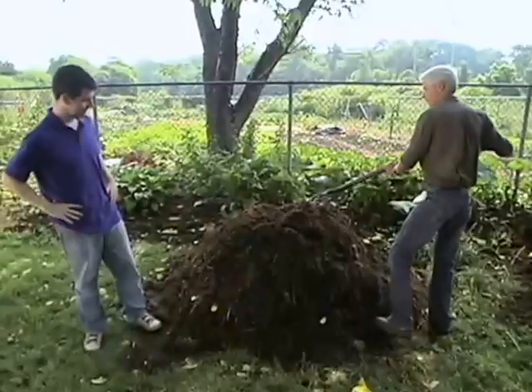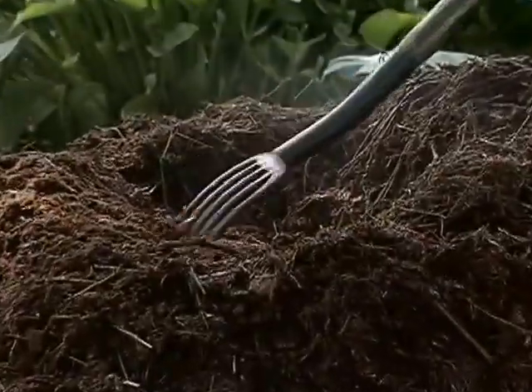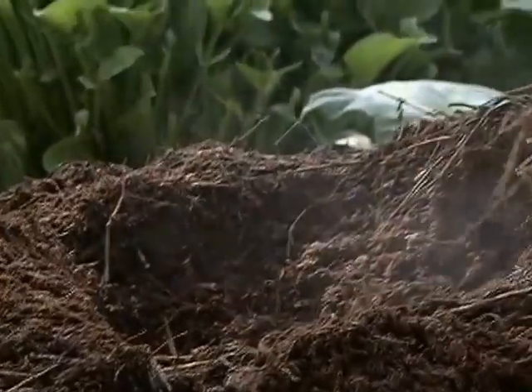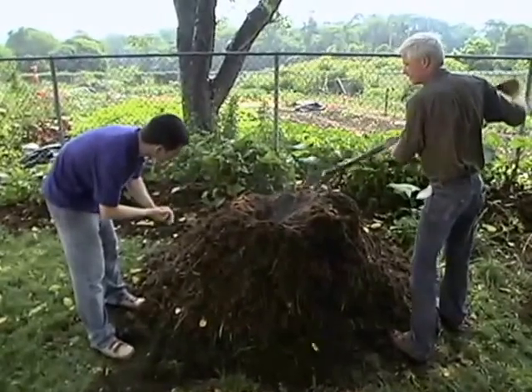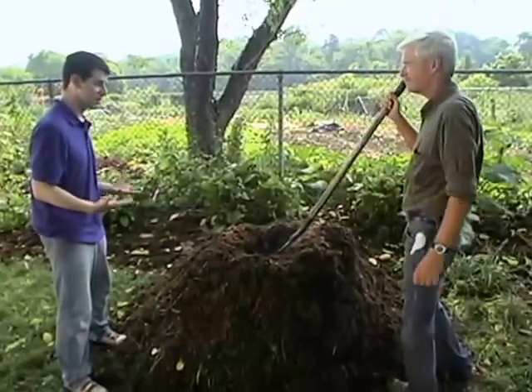If we open up this compost pile, we can see it is really working. All those bacteria in there are doing their decomposition and producing waste energy, which accumulates in the pile as heat. You can feel the steam coming out of there — it's pretty toasty. But can it cook food? Well, we can find out!